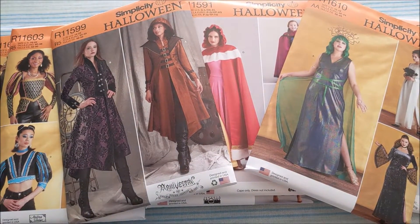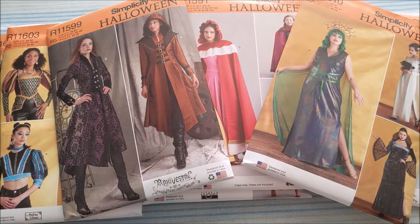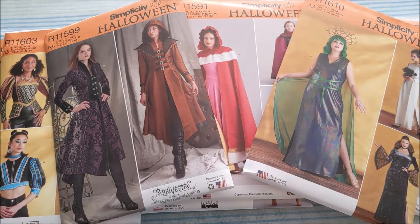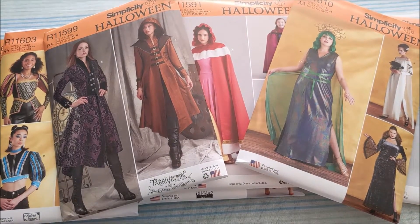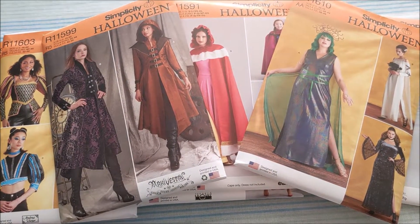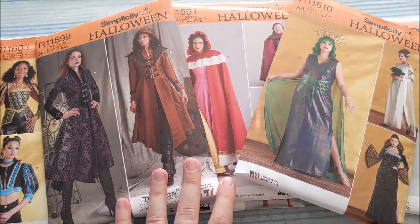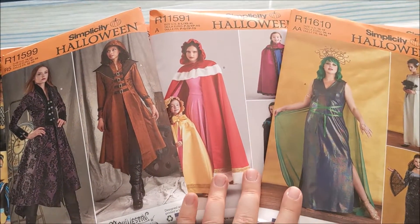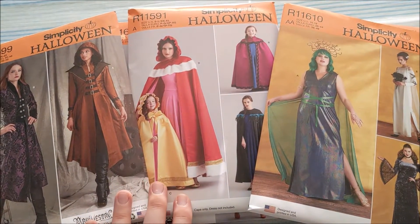Hello! In today's video, we're going to be looking at some of the new Halloween Simplicity patterns. Some of these are available on their website; however, most of these I haven't seen posted yet, and the only way to get them is from going to the physical Joann store. This is not a sponsored video at all, but I thought it might be useful for some of you who are getting ready to make Halloween costumes.